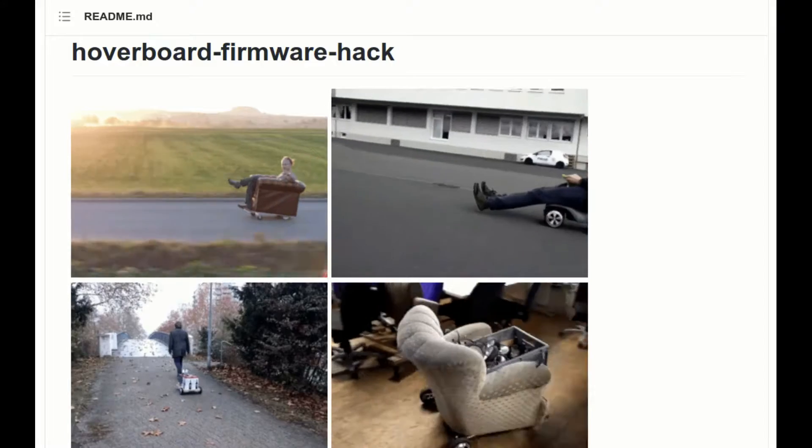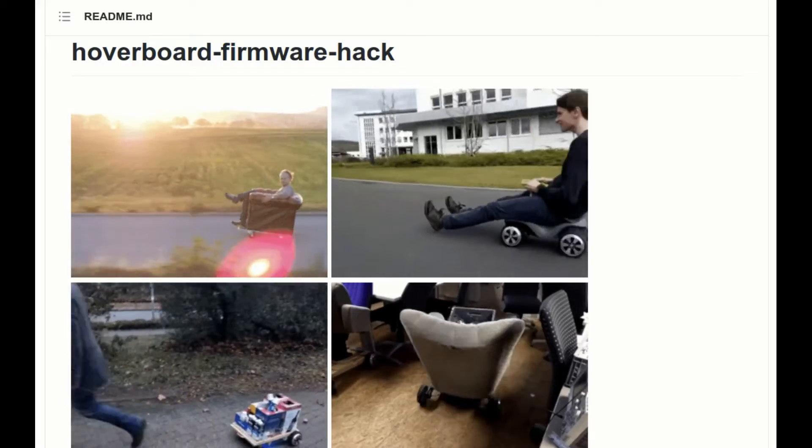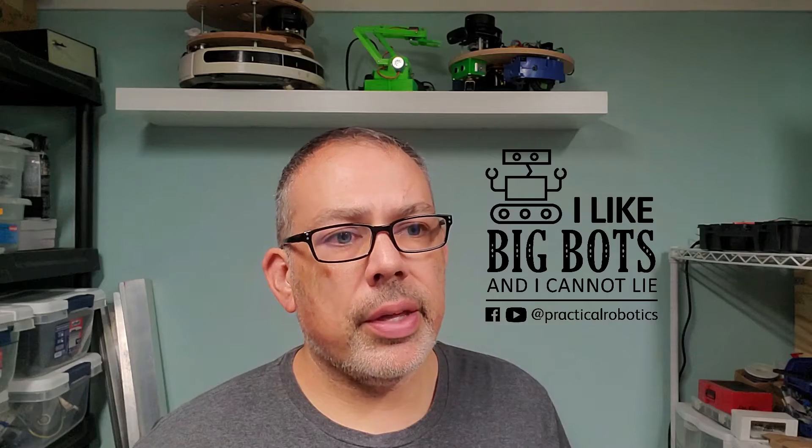Another video in this series will show you how to set up the hoverboard motors and controller so it responds to a joystick you can plug in or a pair of potentiometers. You may have seen a video of somebody driving around on a lazy boy on the street — this is one great option for that. It's also something you can add to a ROS robot, since it's occasionally helpful to have a joystick to move your robot around without having to boot up a computer.